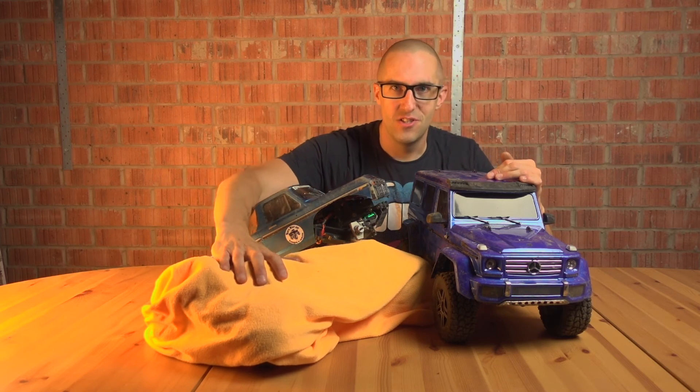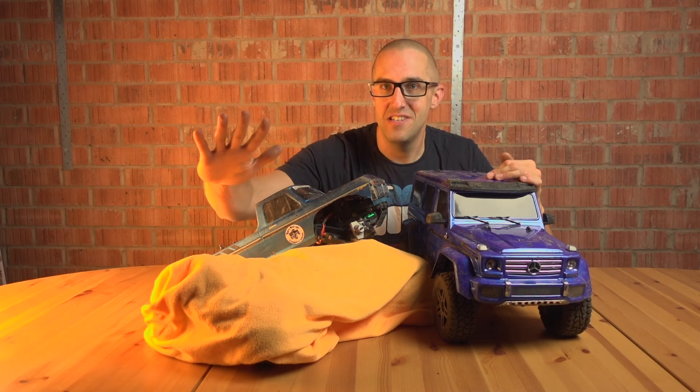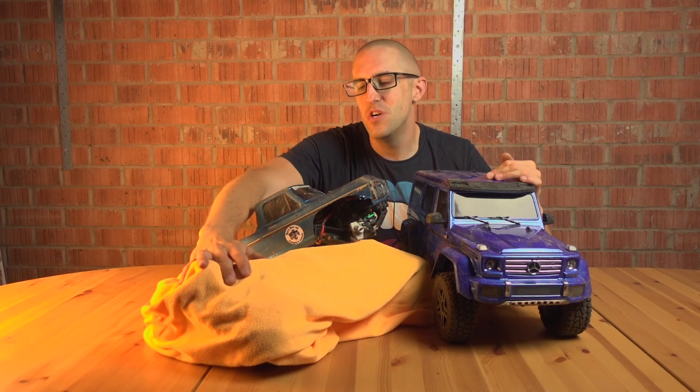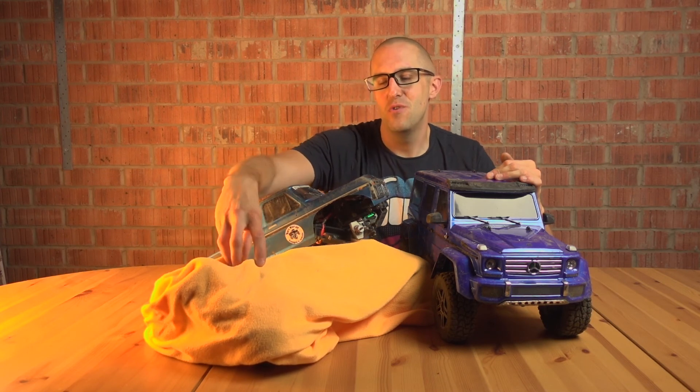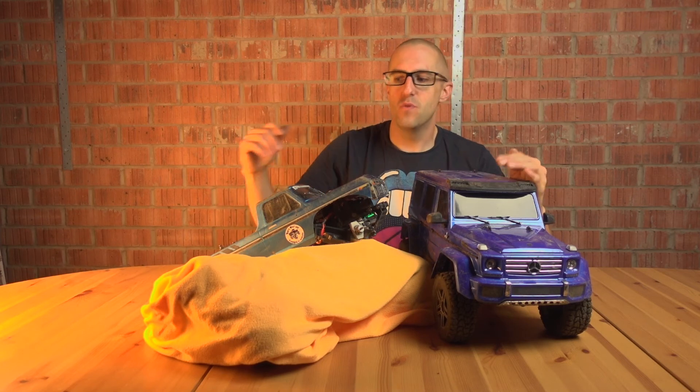The TRX Sport, the Climelica Spider, Northwest Scaler Designs chassis is finished. It's all bolted up, but I do have a video for that in the works, so it's covered up for now.